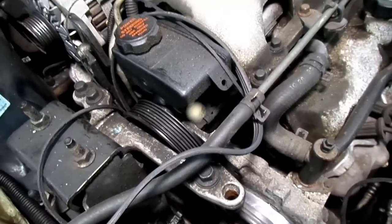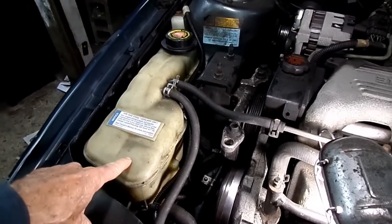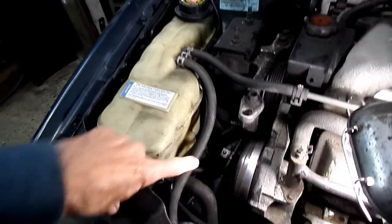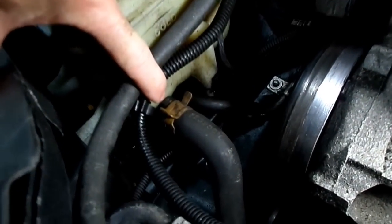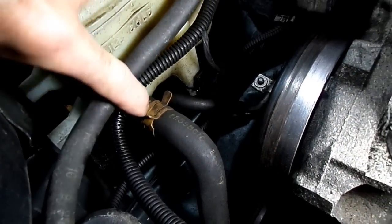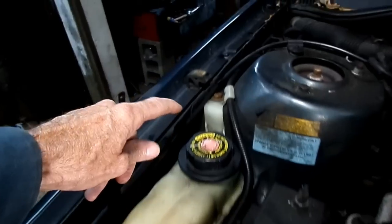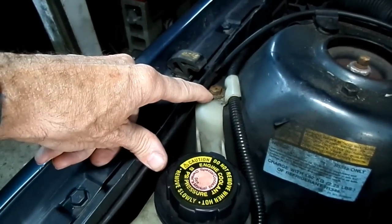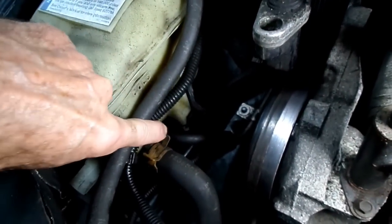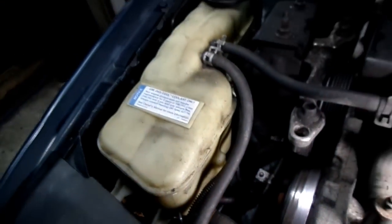So we're going to have to replace that. First thing we're going to do is drain a little coolant out because we're going to remove this reservoir to give us some room. We got one spring clamp there — we'll slide it back and take that hose off. Two spring clamps up here, and we have one bolt right there. Once we get that reservoir up, we'll disconnect the sensor right there from the reservoir.